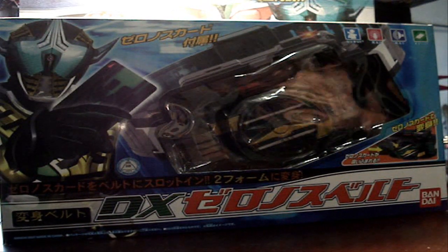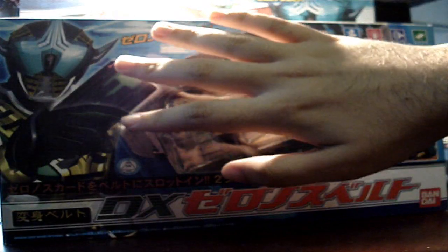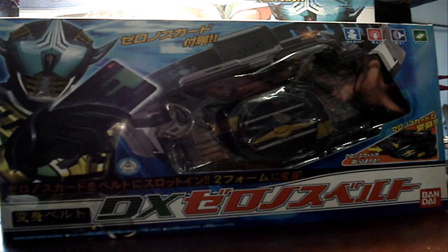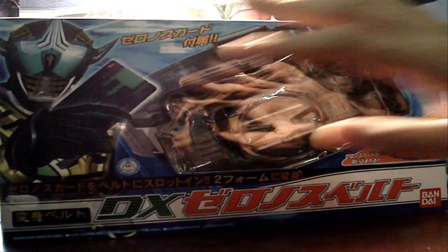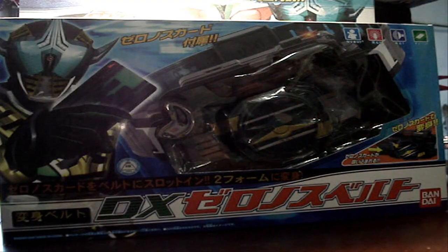So let's take a look at the packaging. As you can see, you have a very nicely CGI look on Zornos. Unlike the other box designs where the CGI is total crap, this one looks a lot nicer and a lot better. Same goes for the top here, as you can see.